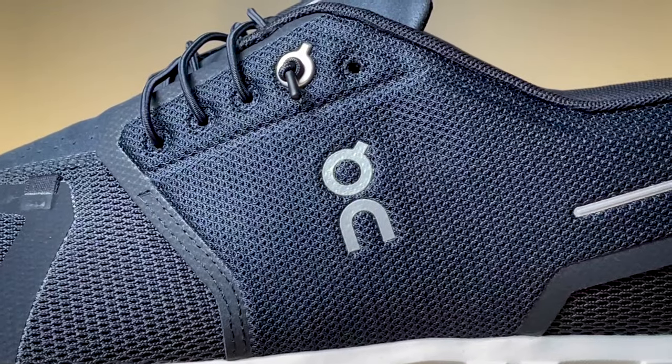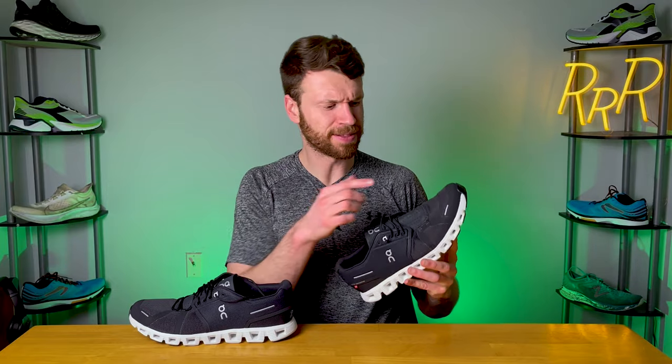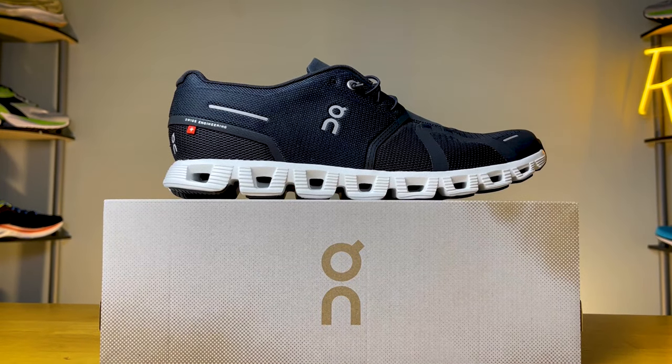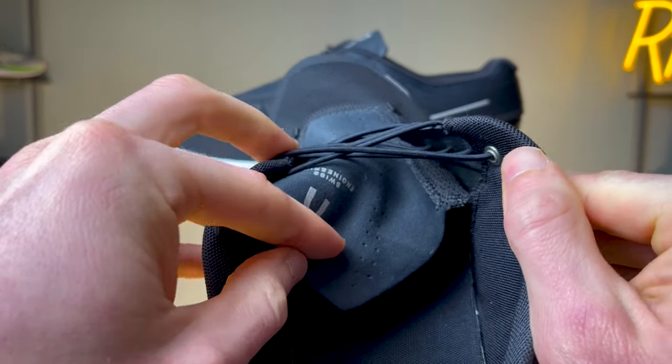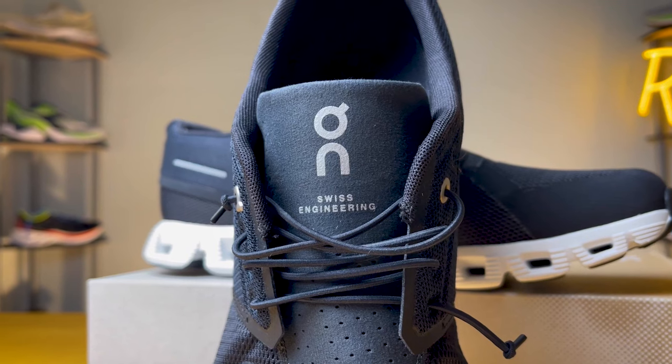Moving on to the forefoot section, you get a really thin, fairly breathable engineered mesh with plastic overlays for additional support. The midfoot section is made up of a tightly woven, less breathable fabric that extends across the midfoot and goes all the way back to the rear. You also get some small reflective elements in the toe box — the On logo is also reflective on both the outside and medial side, with another small piece of reflective material towards the rear of the shoe. The tongue isn't separate; it's actually sewn directly into the upper, which gives you a really nice, seamless, consistent feel. The tongue itself isn't really well padded — it's relatively thin but fairly comfortable.